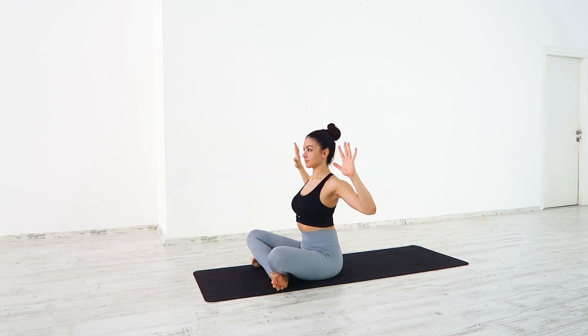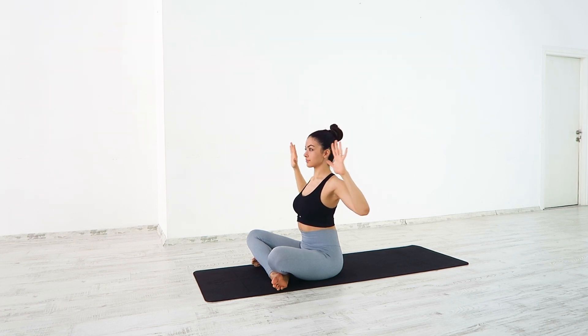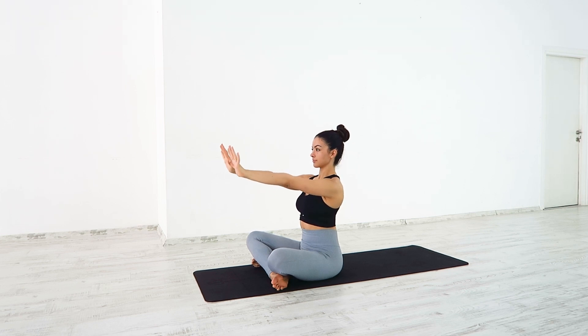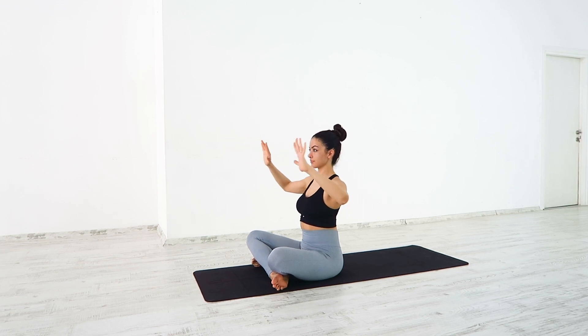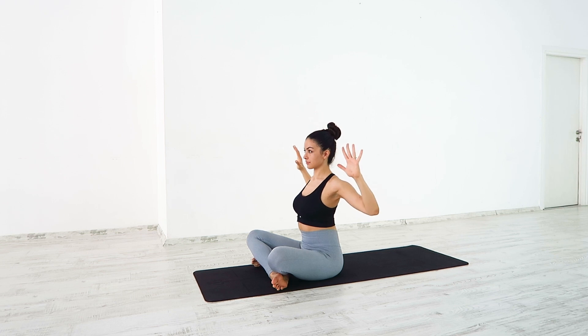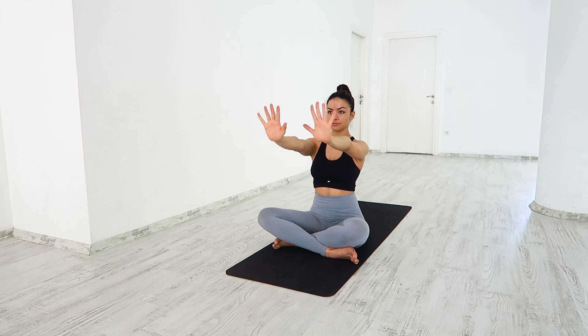Deep breath in. As you breathe out, extend your arms as if you're pushing something forward. Inhale, come back. Exhale, gently push. Engage your fingertips, finding length through the arms. Inhale, exhale, release your hands.